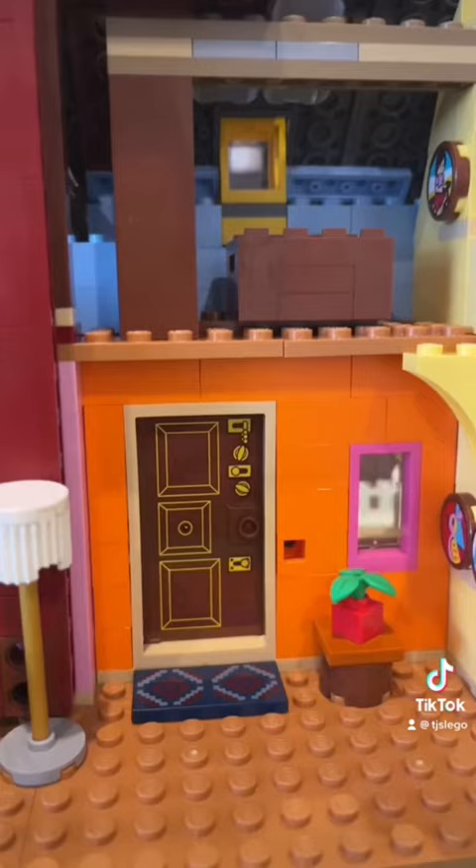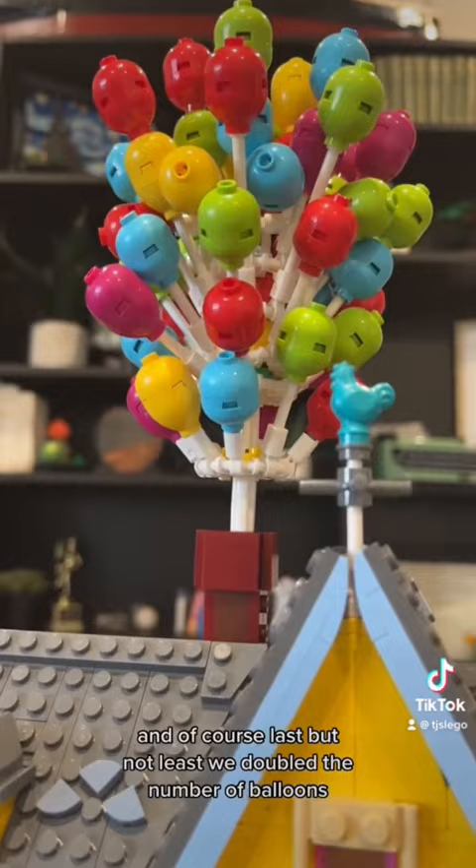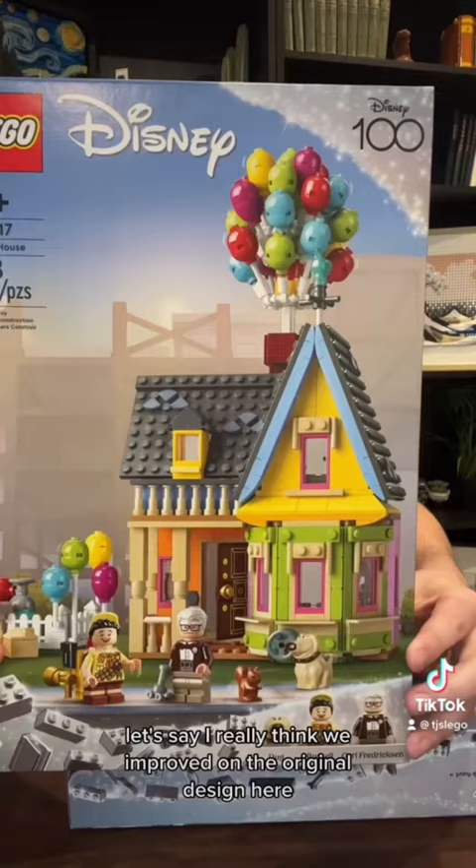We expanded and rearranged the interior to give more room and of course add Ellie's chair, which was such a travesty that it was forgotten in the original. And of course, last but not least, we doubled the number of balloons. I really think we improved on the original design here. What do you think?